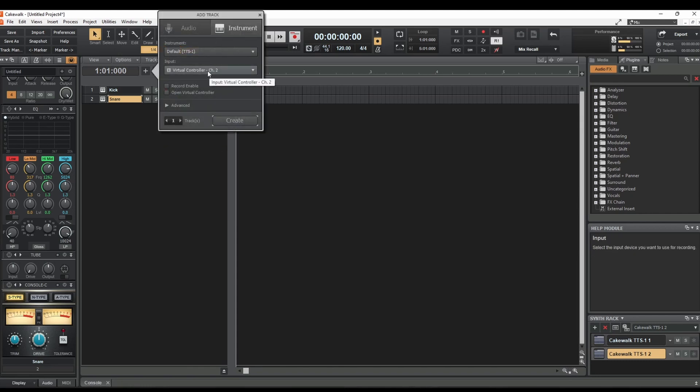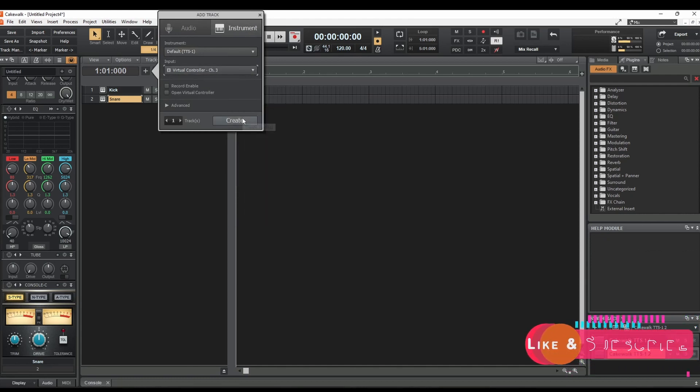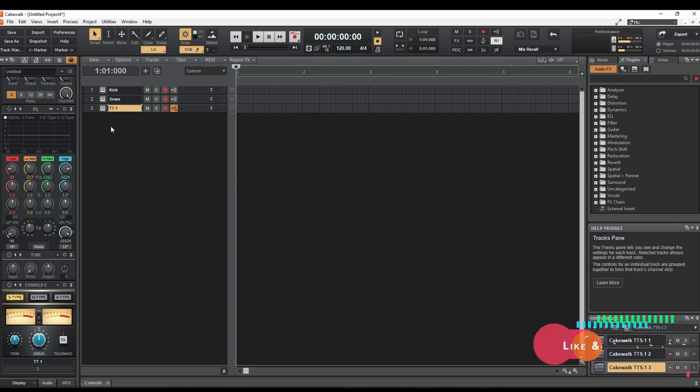I hope this video helped you start your journey in MIDI recording. If it did, please like this video. And as always, if you'd like to support me and my channel, please subscribe. Ok, Bob out.